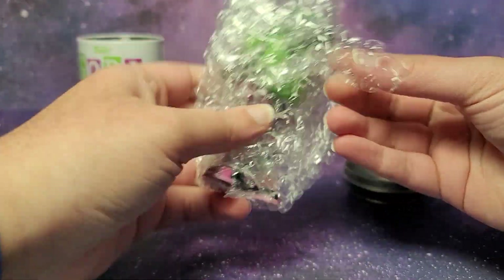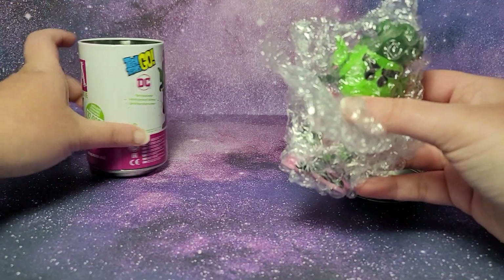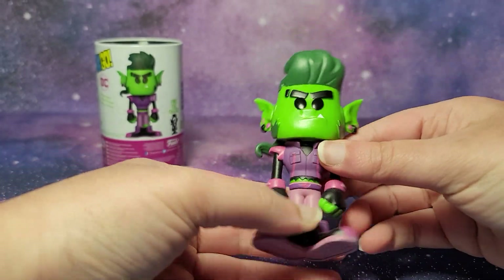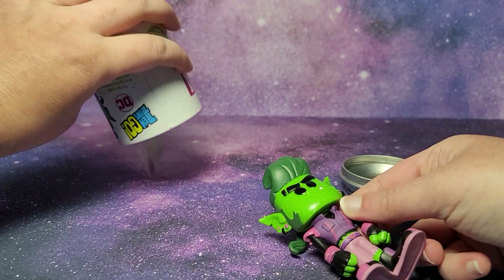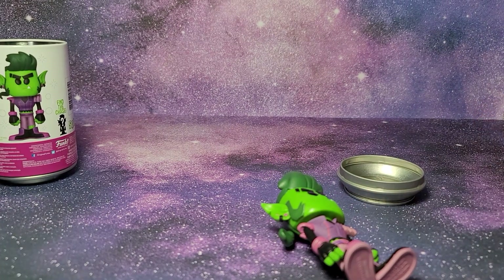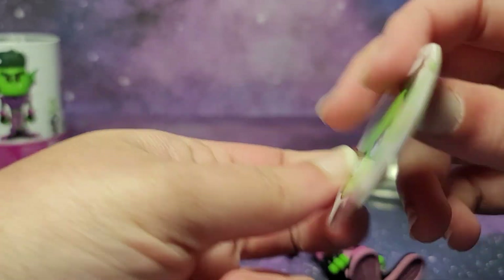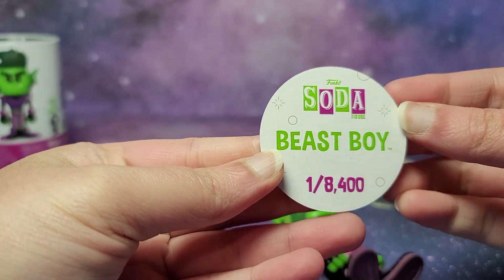Here is our figure. It does look like the picture, so I don't think we pulled a chase, but it does look like a cool figure. And that just rolled off my table. Here is Beast Boy, and it says 1 out of 8400.